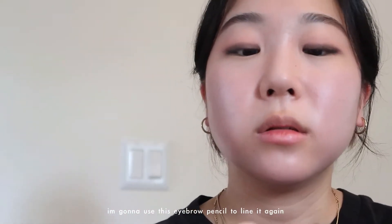I'm gonna get some of this dark brown color and just line my eyes with it. Then I'm gonna use this eyebrow pencil to line it again, just so it looks like I kind of have double eyelids, because Winter has double eyelids but I don't. So I'm gonna try to create that with this eyebrow pencil.